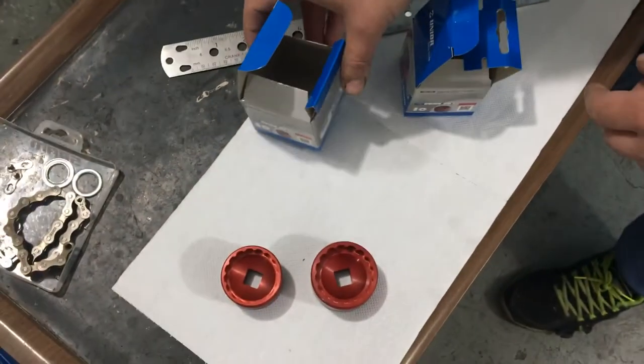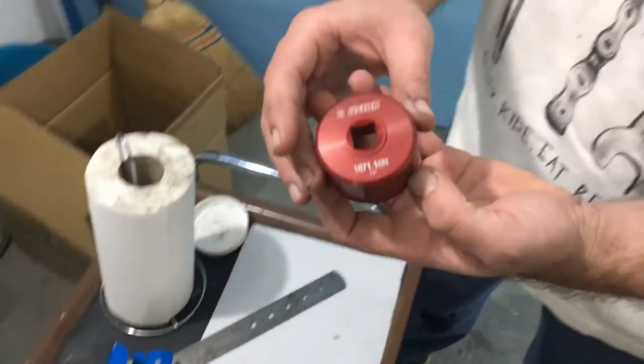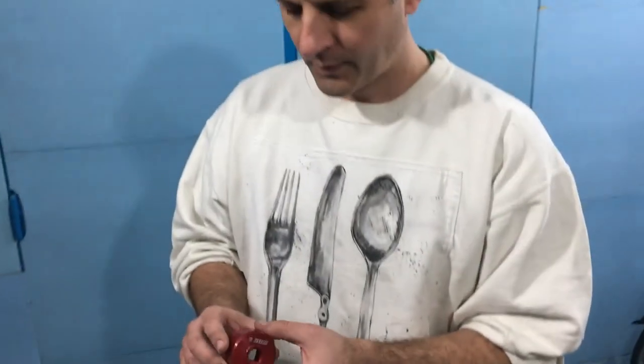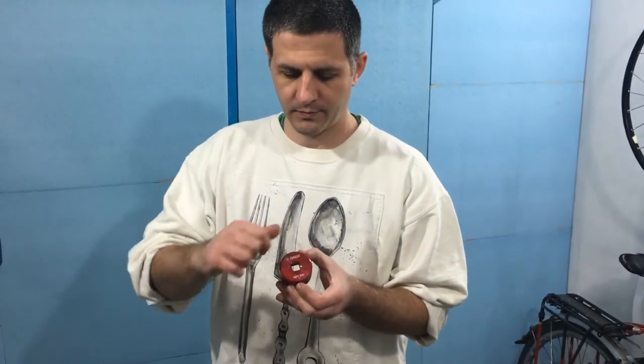Now we'll get to the adapters themselves, the package is away, and first we'll take a look at this one for the older standard. It is made to fit a half-inch socket or wrench, and that is super convenient.